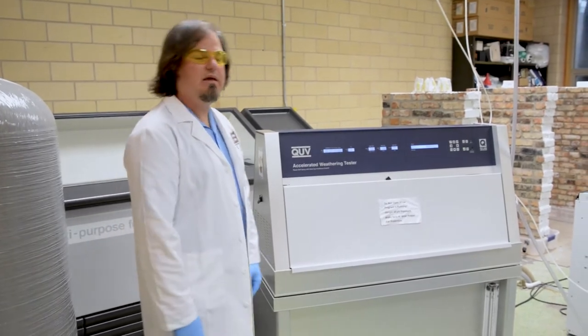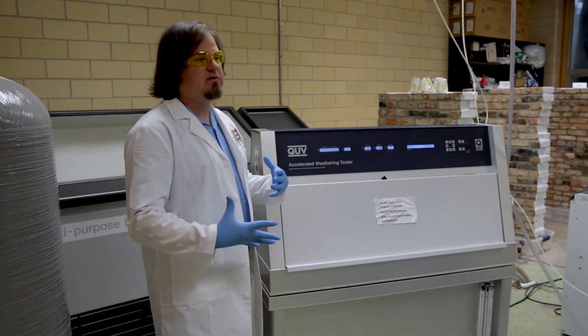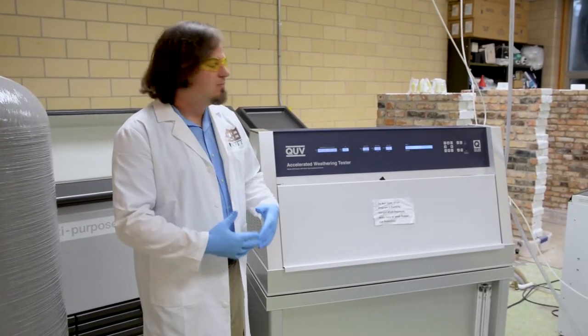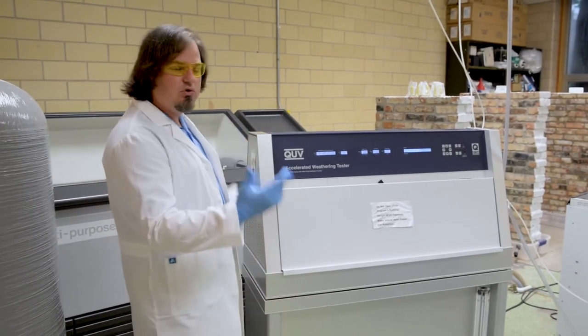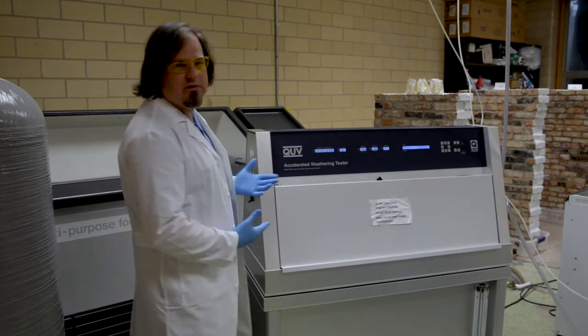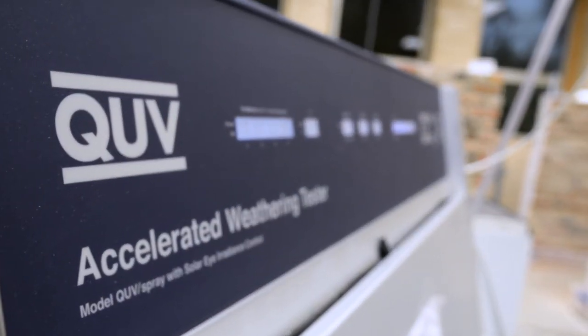Welcome to the weathering lab here at NCPTT. In this lab we have various instruments that we use to do what we call accelerated weathering. This is a QUV weatherometer — we have two of them here at NCPTT. Basically what this instrument does is it accelerates natural weathering.